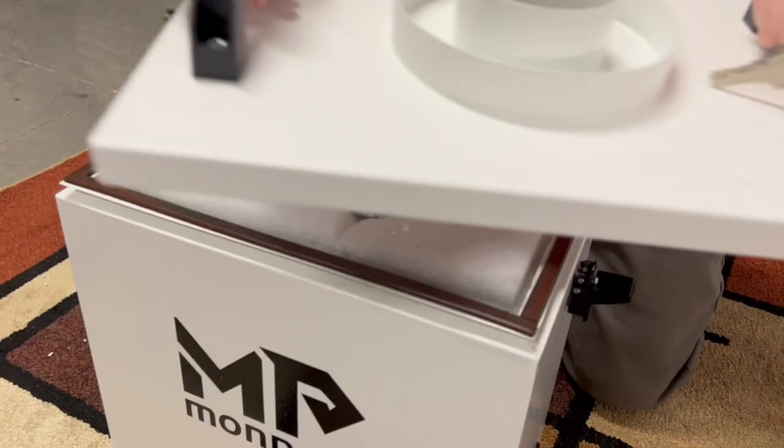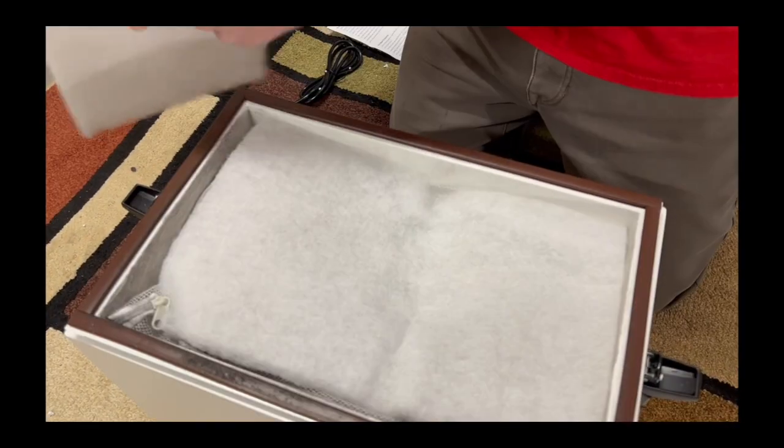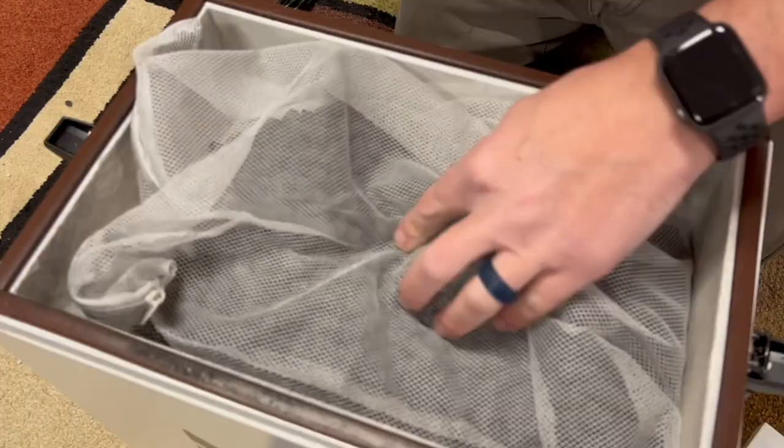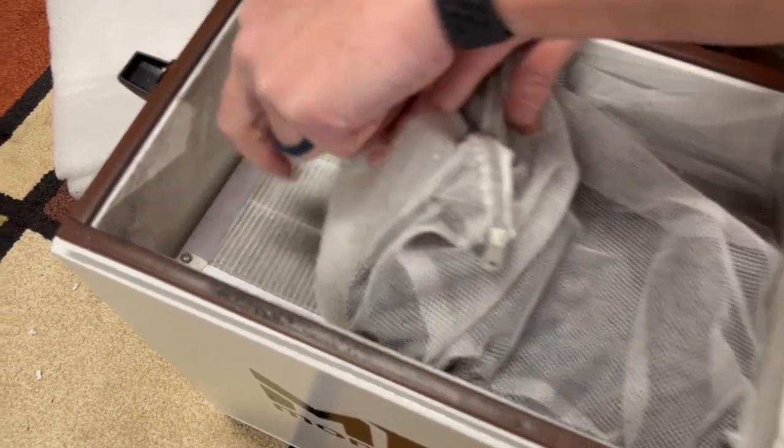It looks like these hinges are lockable — I don't know why we would have to lock it. There's some ducting included. Part of the filtration is these little graphite or carbon beads. There are certainly a lot of different parts to the filter.